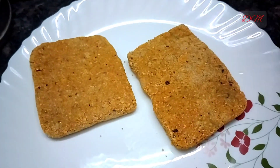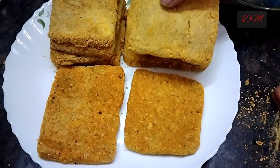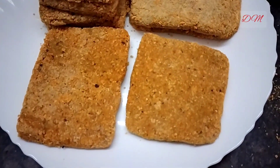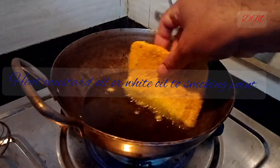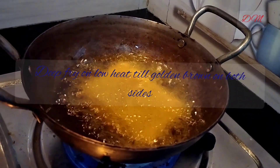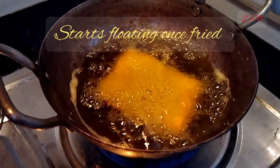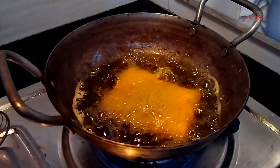So our fish fillets are ready to be deep fried. For deep frying we are using mustard oil — you can use white oil as well. We have to heat it up till smoking point and now gently drop in the fish fillet into the heated oil. Preferably carry on the process on low temperature.